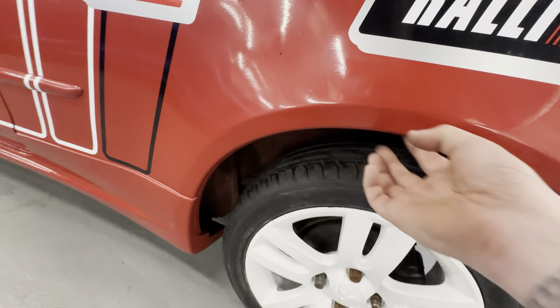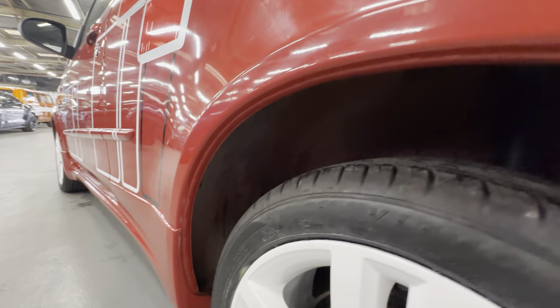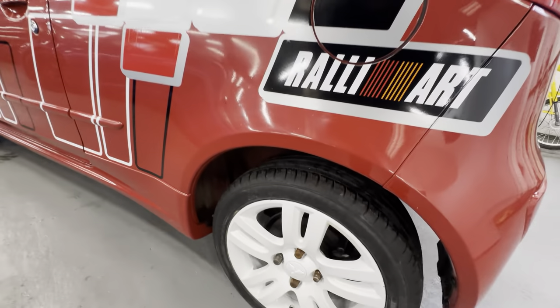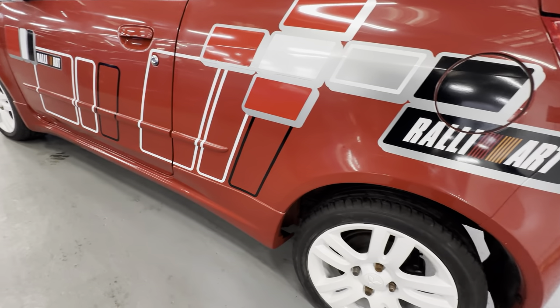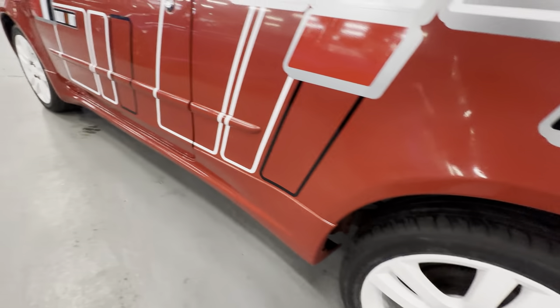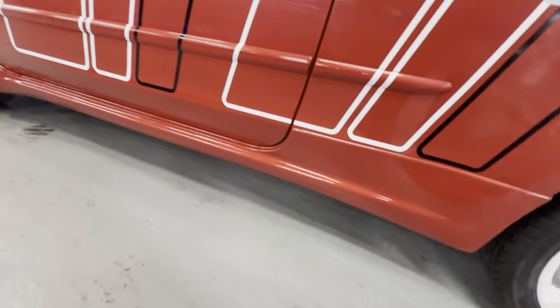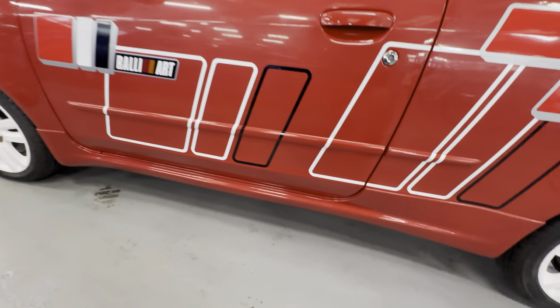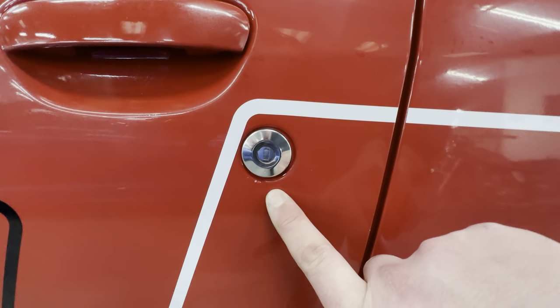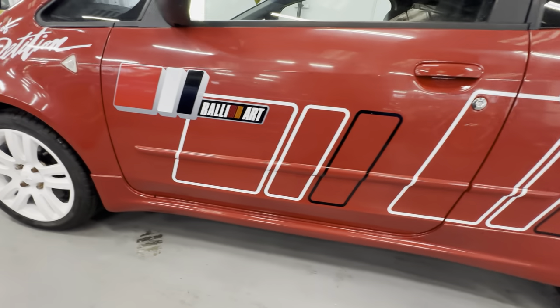Nice and clean on the rear arch on the passenger side, nice and sharp on the inside there. No sign of any corrosion coming through there. The sticker pack's lovely and bright, it's not faded out or anything like that. All good down the bottom there. No marks to really note on the passenger side — there's one little scratch under the keyhole on this side, other than that all good.